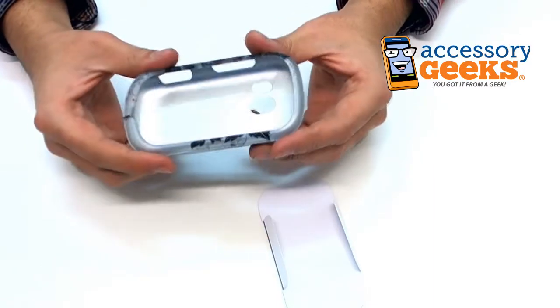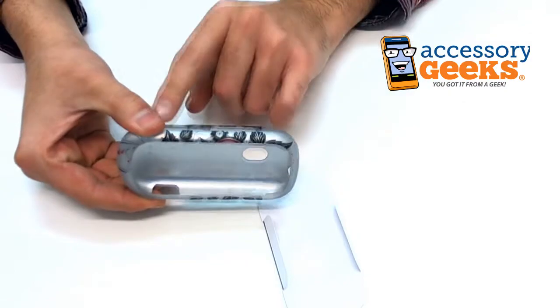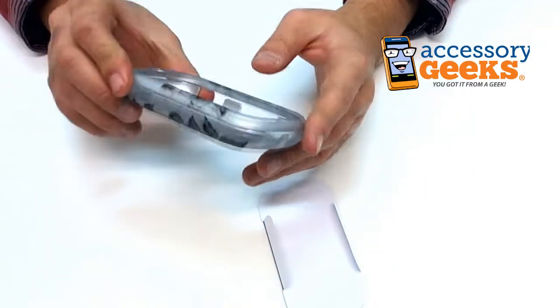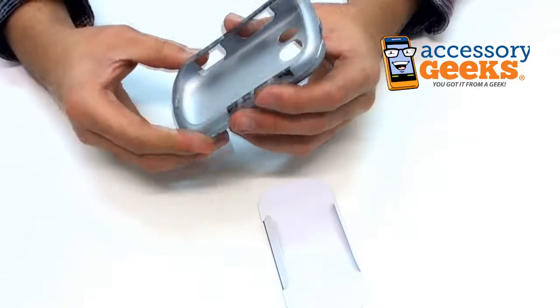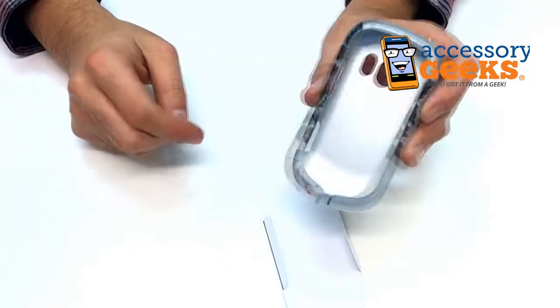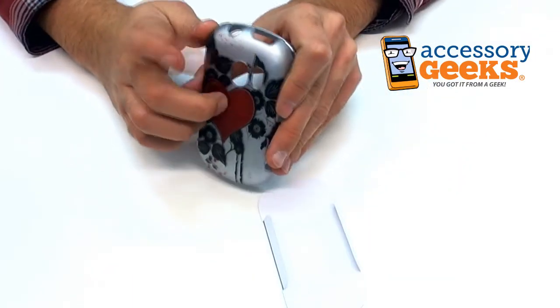I'm going to assume that this gives you full access to all the buttons and ports. I'm guessing that's a volume rocker, charging, shutter button maybe, screen lock, and headphone jack at the top for sure. The entire screen is accessible. I'm guessing that's a mic right there too. And then on the back, camera and flash, maybe a speaker.